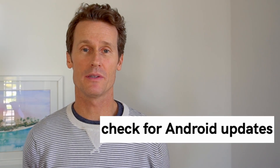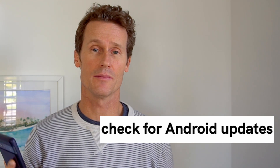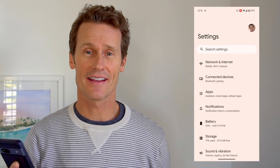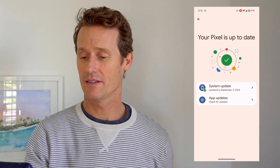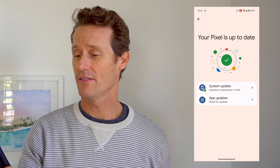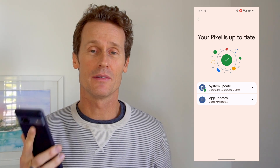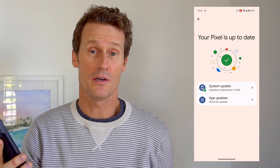After you've checked for the app updates, you can check for a system update for your Android operating system. To do that, go into your settings on your phone, click on System down here, and then within System, you can look at Software Updates. Mine says my Pixel is up to date — this is a Pixel 7a. If it wasn't up to date, you could click on that, update the Android operating system, and that could potentially solve your problem right there.